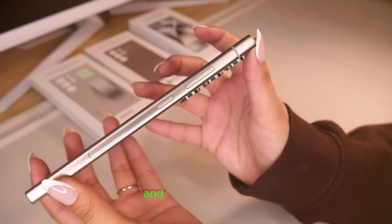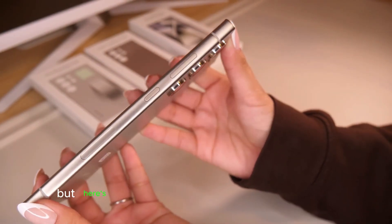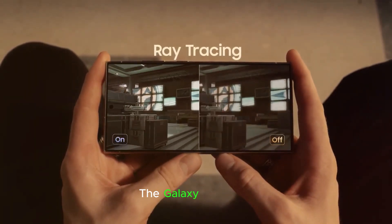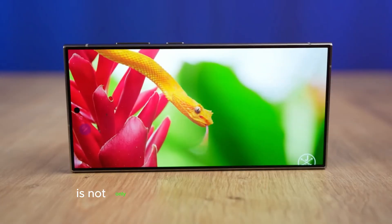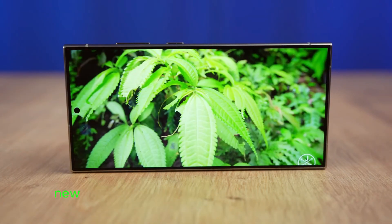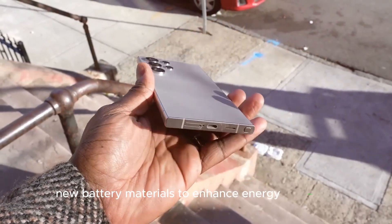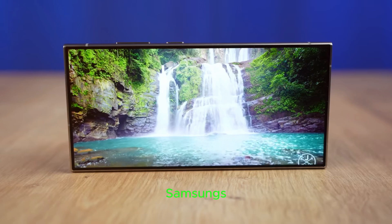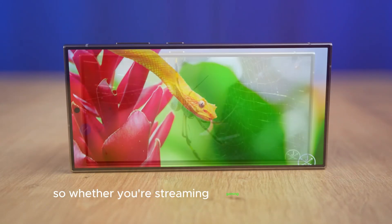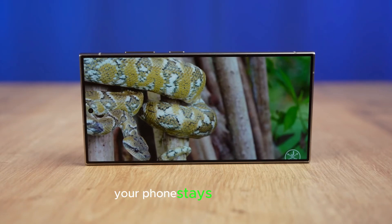But here's where Samsung takes it to the next level: the battery. The Galaxy S25 Ultra is not only packing a larger battery capacity, it's also using revolutionary new battery materials to enhance energy efficiency. Samsung's optimized this battery to stretch each charge longer, so whether you're streaming, gaming, or video calling, your phone stays powered up.